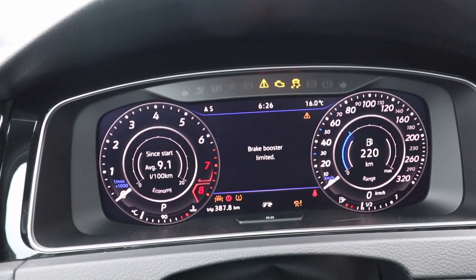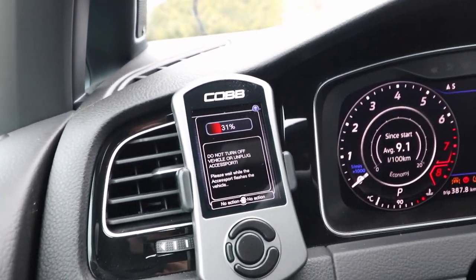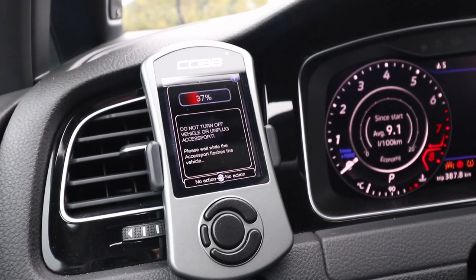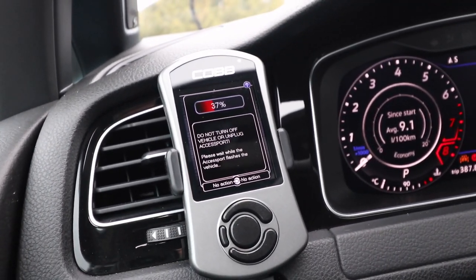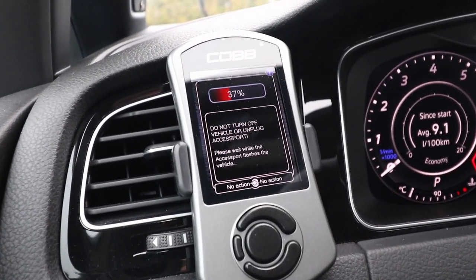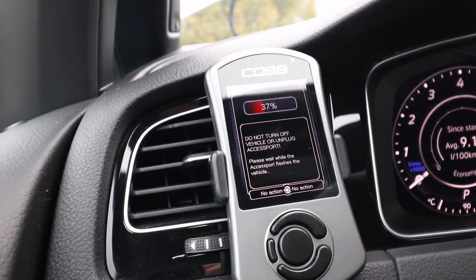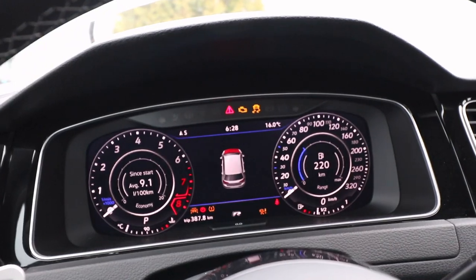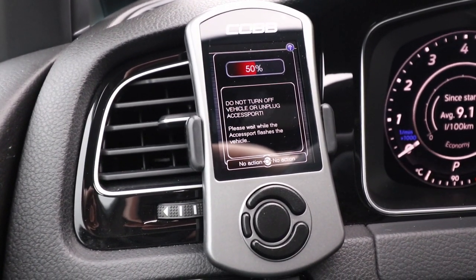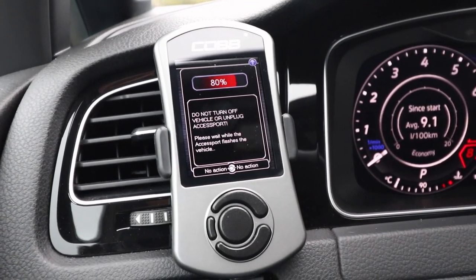Every system is freaking out, but we'll let it cycle through and keep going. No errors on the Cobb unit — this is to be expected. It's only this very first tune that takes this long: it's backing up all the stock software to the Cobb device, and that file is locked in so you need to do an uninstall to get it back. That's why the first application takes so long — stock ECU to Cobb, then overriding with all new software. Any additional updates will be quicker. This one's probably a 20 to 30 minute process. Do not leave the car with the key in your pocket. We're at 80% now — it's been a good 20 minutes so far.